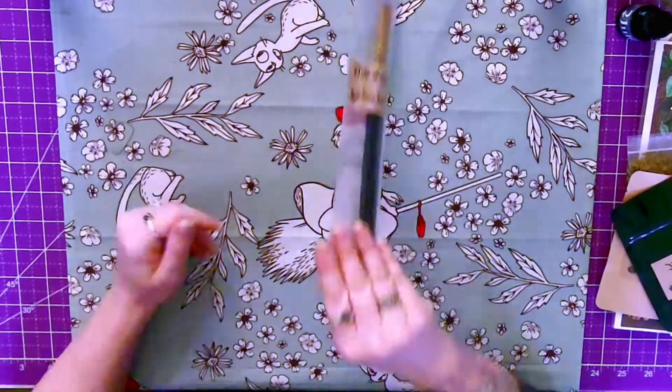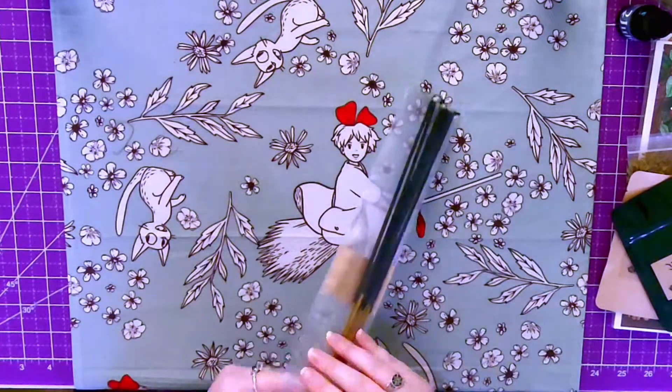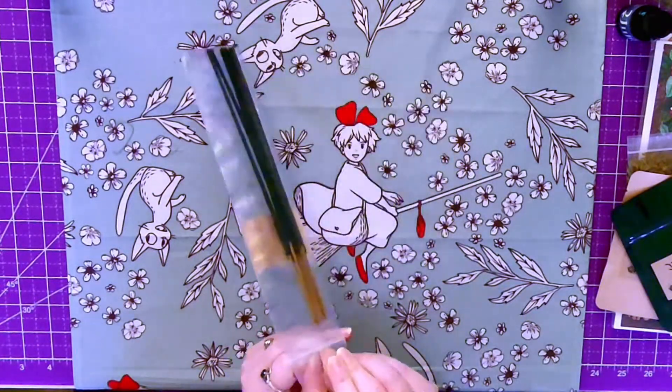We have Yule cinnamon incense sticks, and I'm guessing it's going to smell like cinnamon — and it does smell like cinnamon. Very nice.